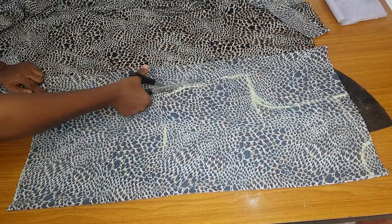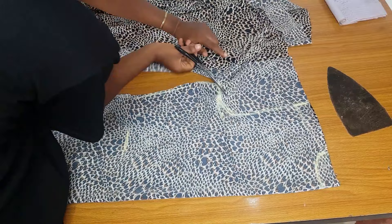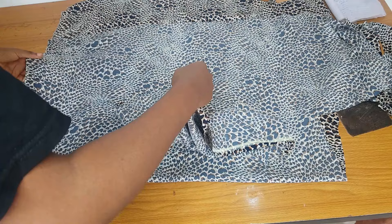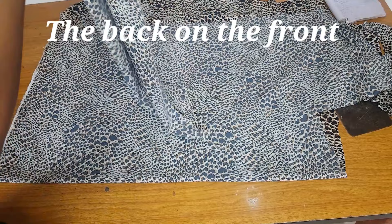After cutting the back I'll use it to cut the front. When making this type of garment, the fabric folded for the front should be wider than what you folded for the back. The front should be about six to eight inches wider.